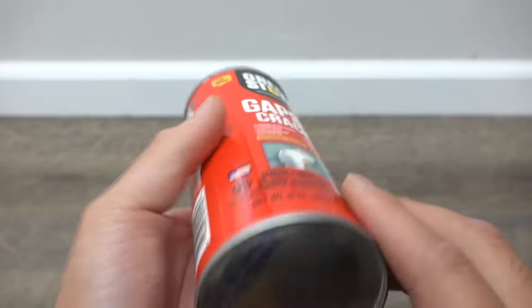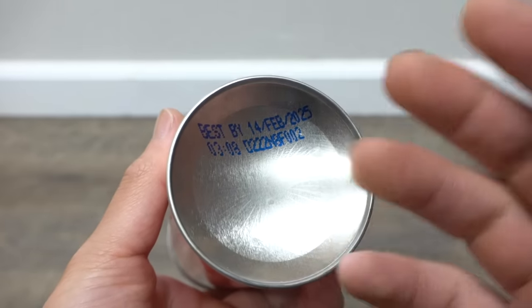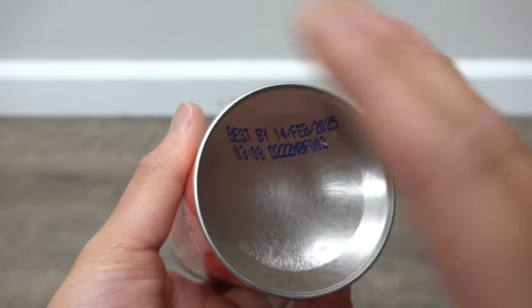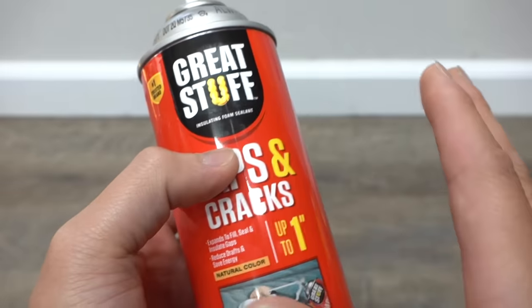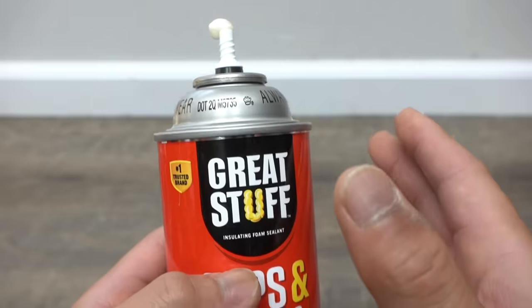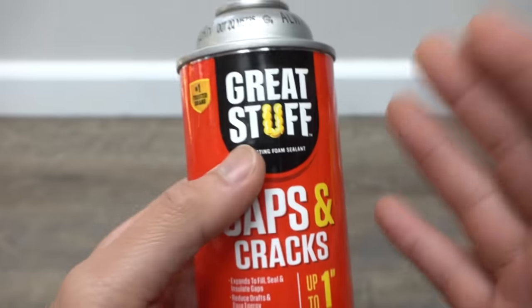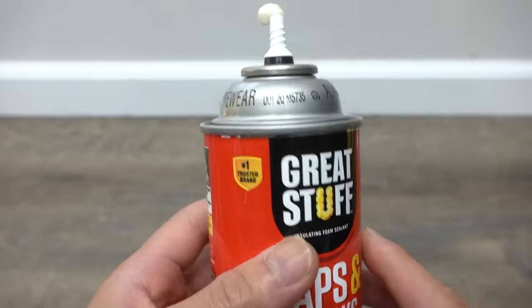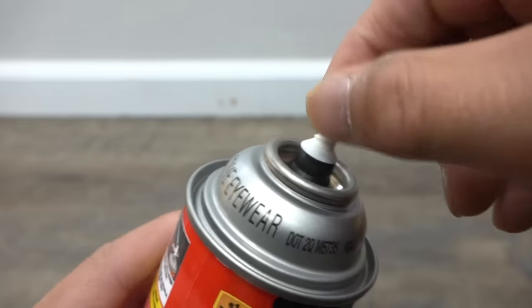Before you try any of these tips, look underneath the can and check for the expiration date. You can sometimes get away with being a little past it, but if you're way past the expiration date, the foam may still come out but it won't be as effective or look as good as brand new. Take that into account.